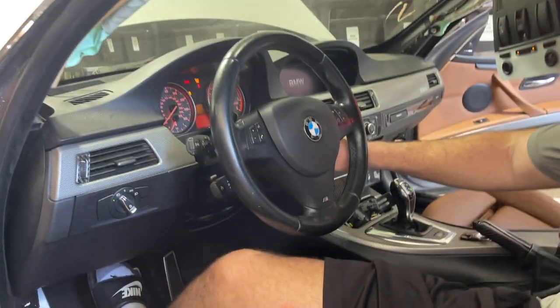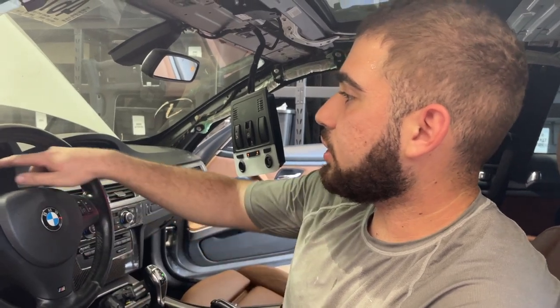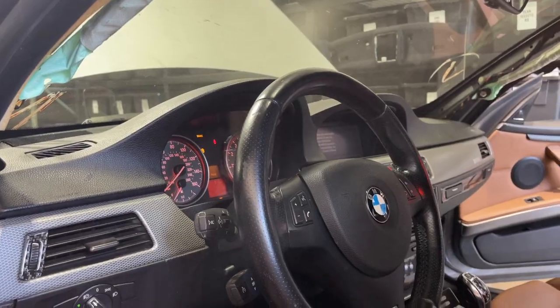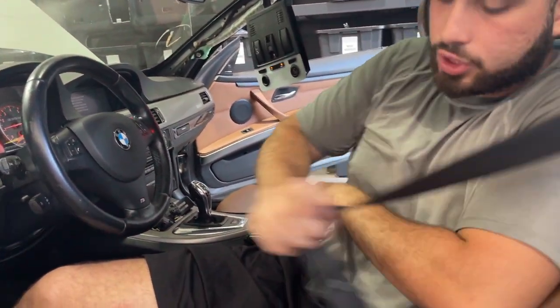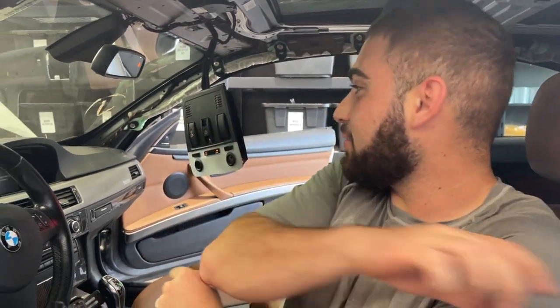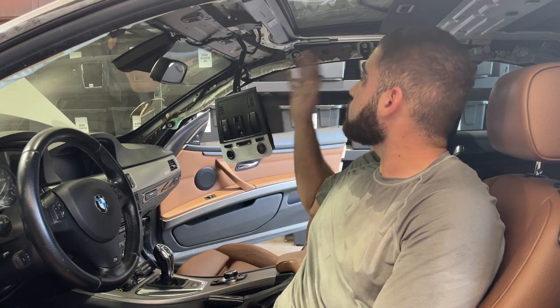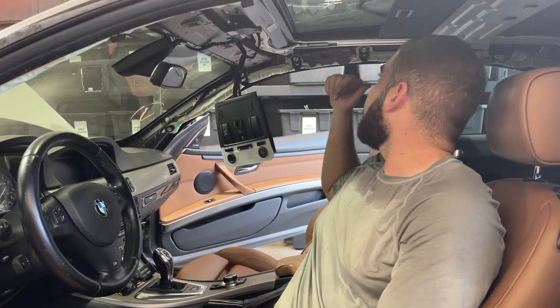Clearing successful! See right there — no airbag light. If we put on a seat belt, the seat belt light should go away now. Yep, that's what I'm talking about. Everything works, so let's re-disconnect the battery and start reassembling the whole headliner.